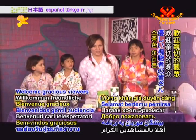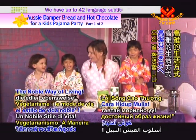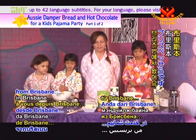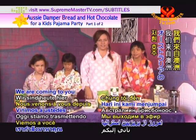Welcome, gracious viewers, to Vegetarianism: The Noble Way of Living. Hello, we are coming to you from Brisbane, Australia today.